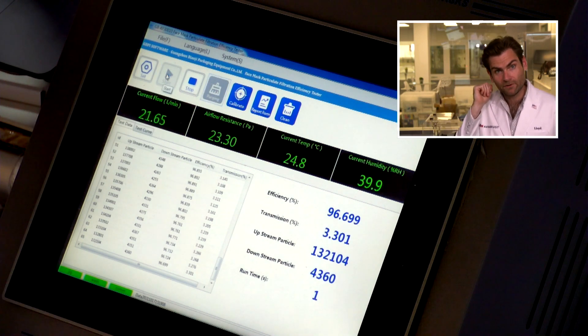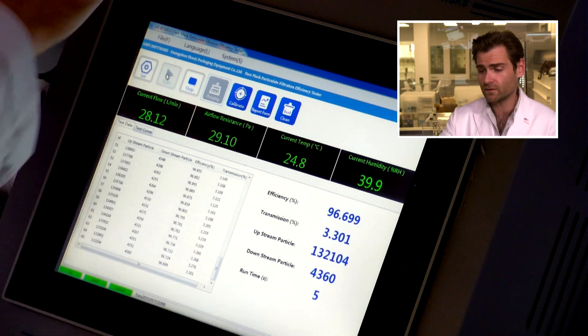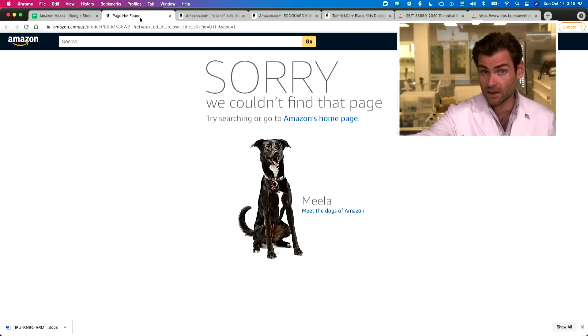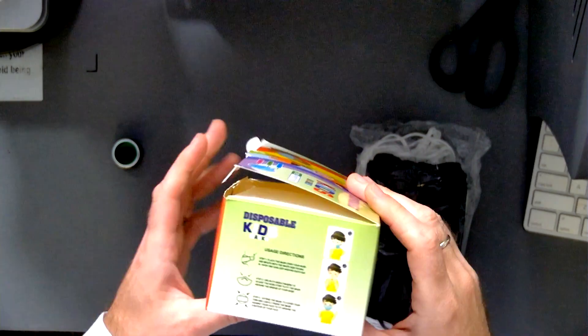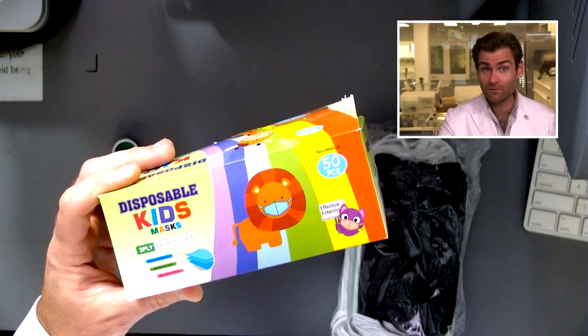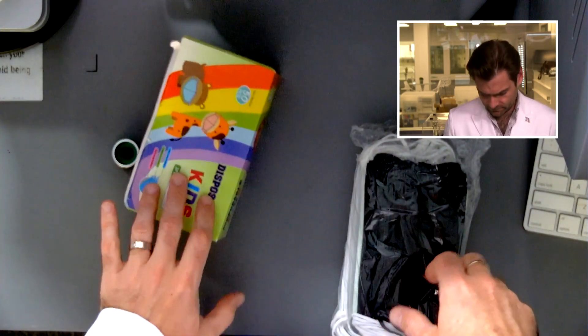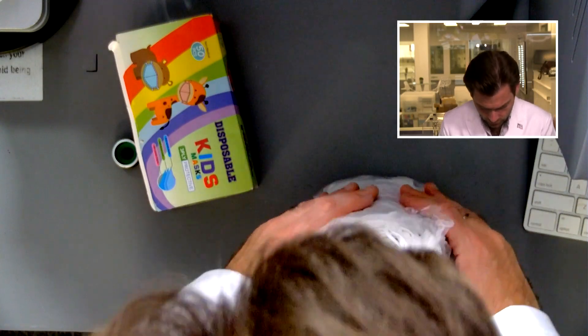Let it rip. This is a PFE machine — a particulate filtration efficiency machine. If you want to find out more about how this works, check that out. We're basically using the surgical mask test used in the United States. The computer doesn't show any claims, so let's check the box — it says 'effective filtering.' We shall see.